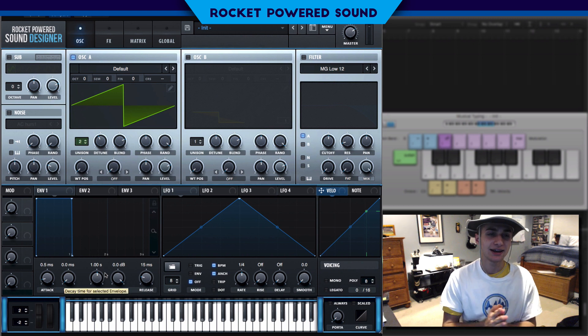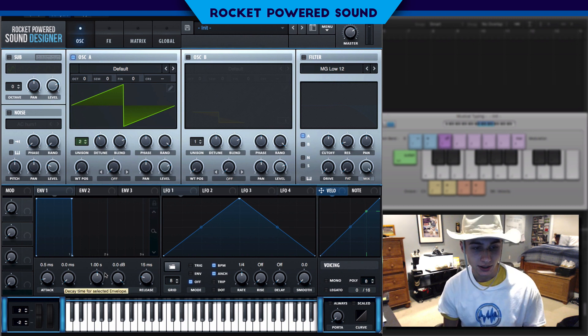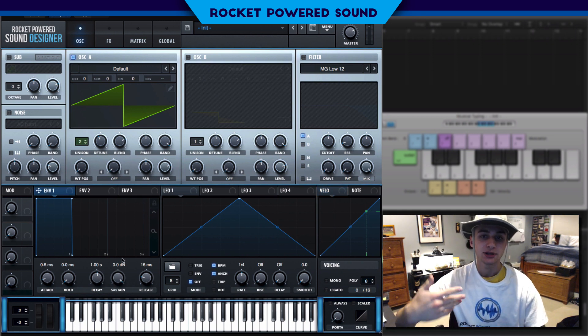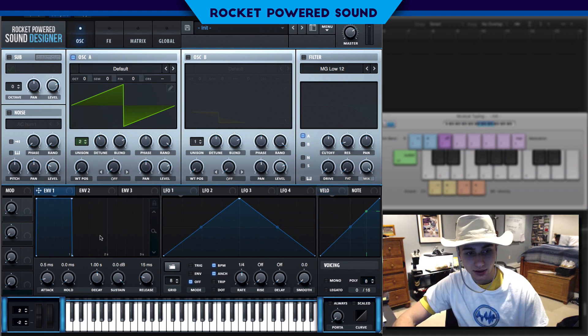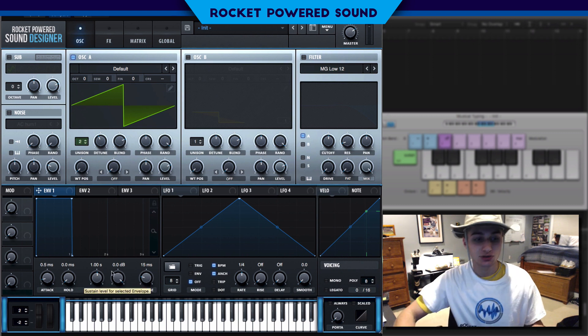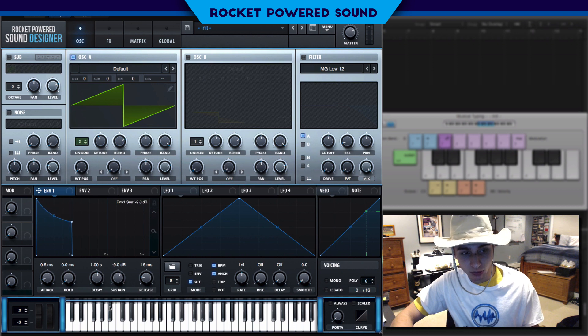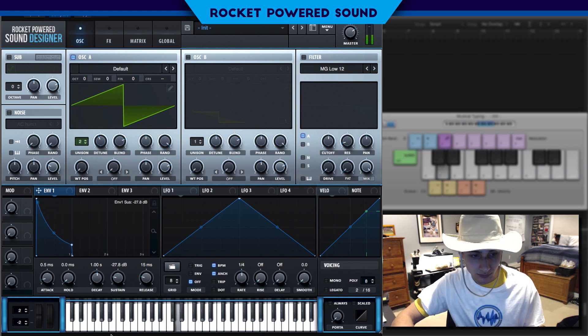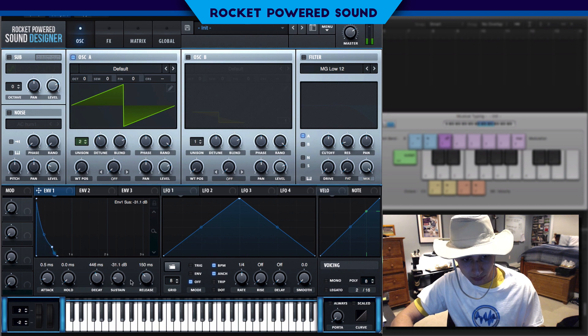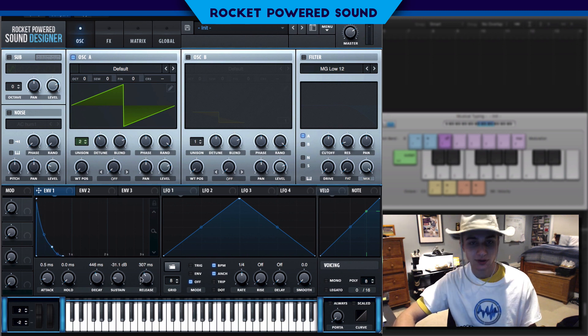Now guys, keep in mind, this is a pluck. What makes a pluck a pluck? We want to emulate the volume envelope of if we were to actually pluck a guitar string. So the sustain would be way down, put a little bit of release on it, a little bit more decay. That sounds pretty good.